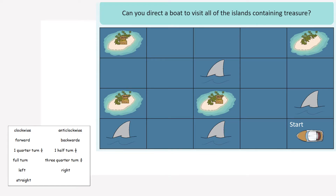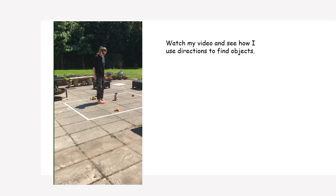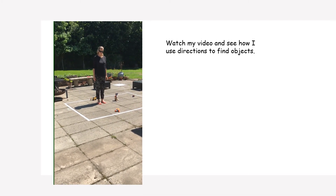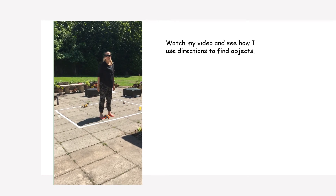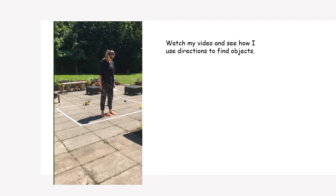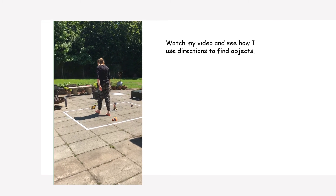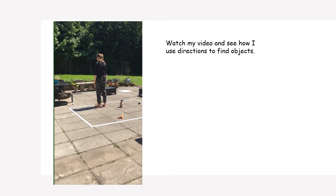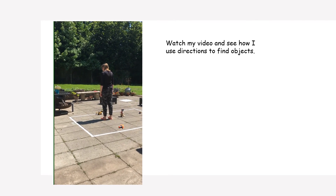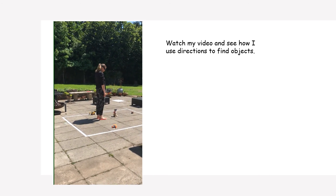Pause this page to work out this challenge. Move two squares forward, then make a quarter turn clockwise, and move two spaces forward. Turn a half turn anti-clockwise. Move three squares forward. Go backwards one square, then rotate a quarter turn to the right. Move forward two spaces.